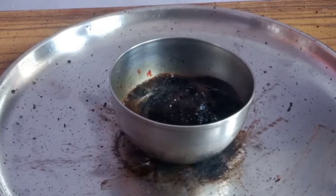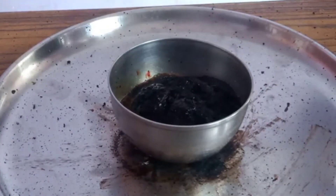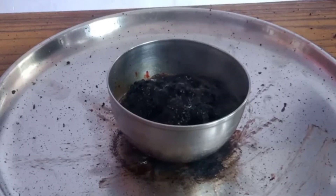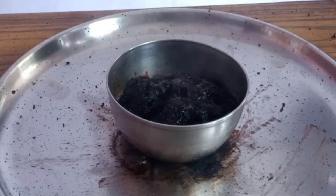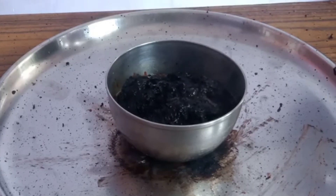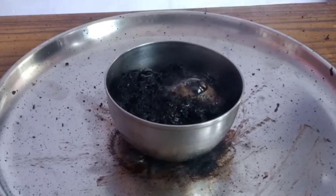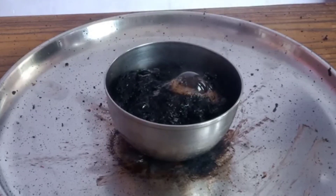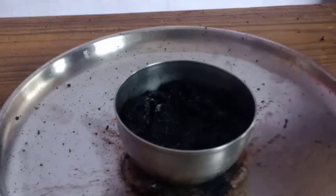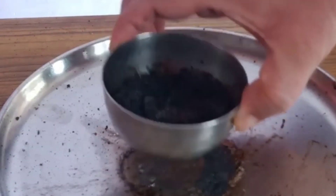Gas is coming out. A lot of heat is coming out, and the milk has started to solidify. It is also a highly exothermic reaction. The bowl has become too hot to touch, and the milk is getting solid. Oh, it is too hot! Now you can say it is completely solid.